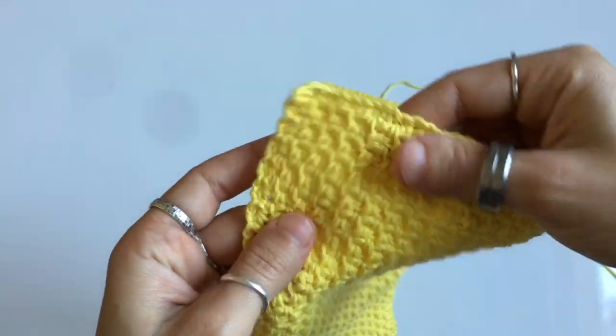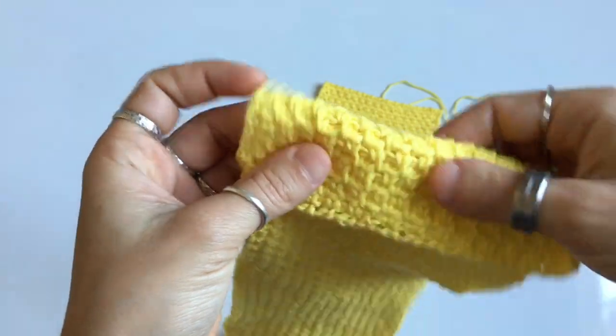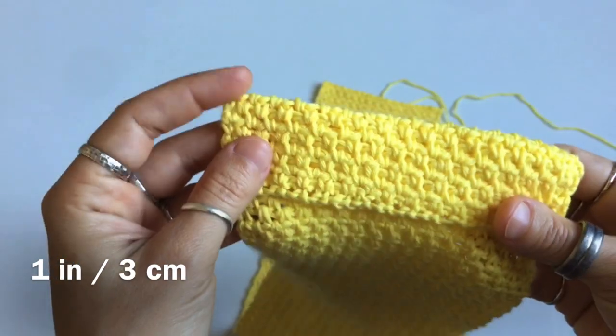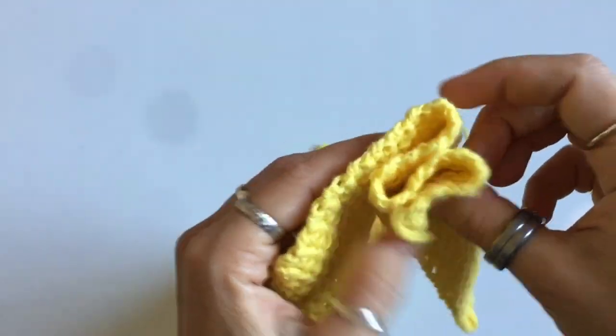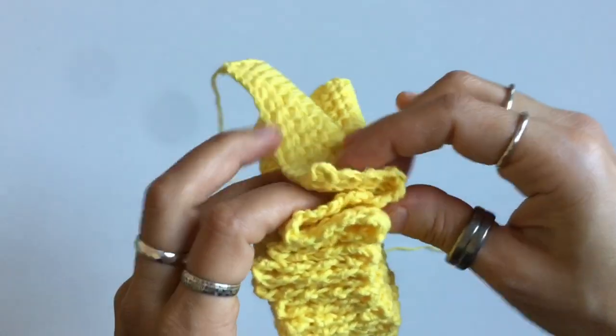Beginning on the side where you wove in your tail end, you're going to fold your fabric over about an inch or about three centimeters in width, and just accordion fold it all the way to the end. It doesn't have to be perfect, and it's going to look kind of like this.